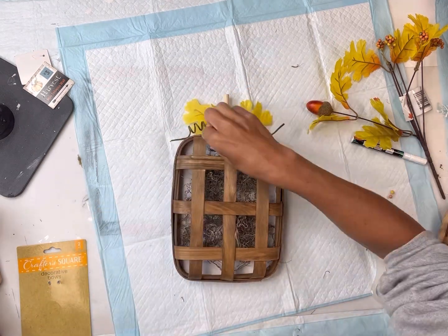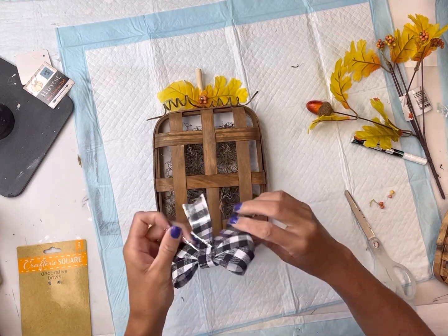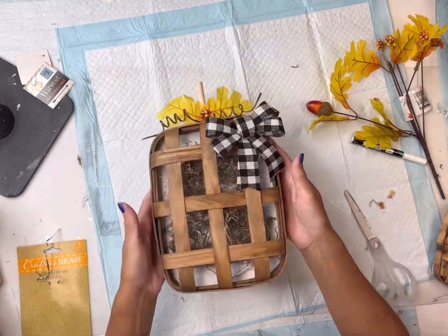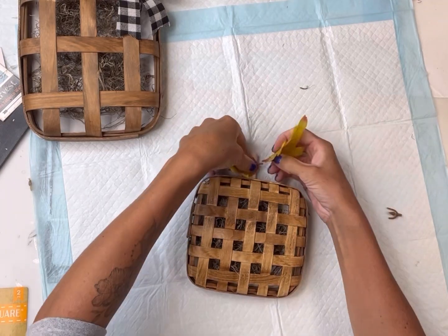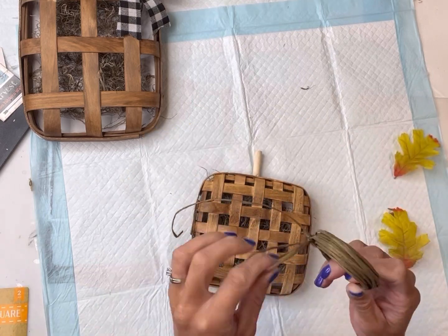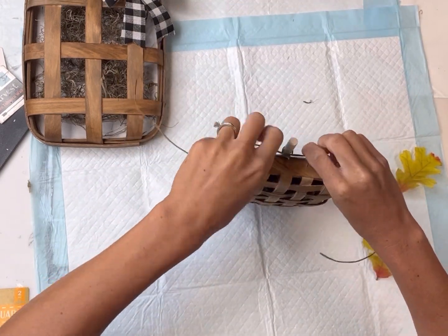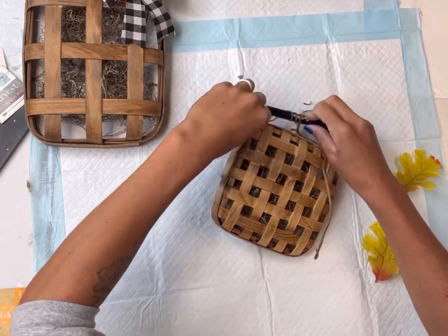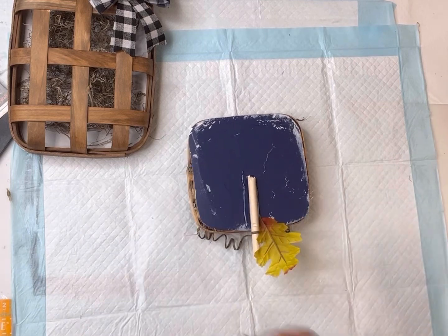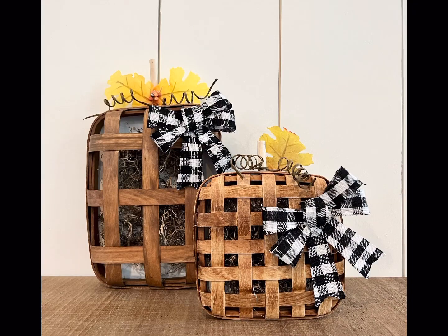Now you can really decorate this however you want — you can even add words to it. I'm going to glue this little buffalo check bow to the top right corner. I'll repeat the same thing with the smaller basket, but with just one leaf. The cord from Hobby Lobby is really nice — you can bend it to any shape you want. I'll finish the smaller basket off with a leaf and a buffalo plaid bow as well. And there you go — really cute, easy pumpkin shelf sitters!